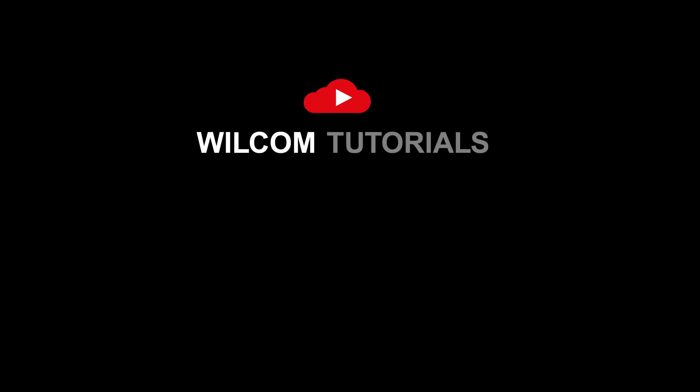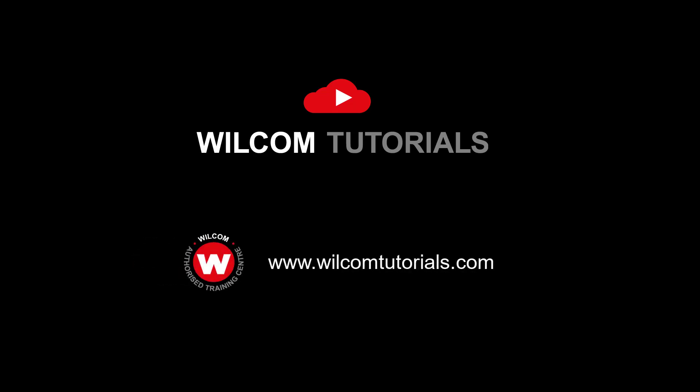I hope this video has been of value to you. You can find many more fast paced Wilcom tutorials on my website WilcomTutorials.com and I'll be adding more YouTube content over time, so please like and subscribe.